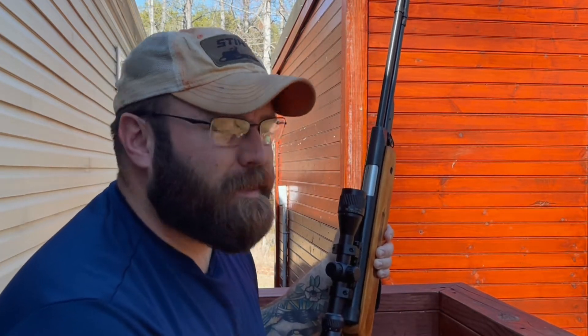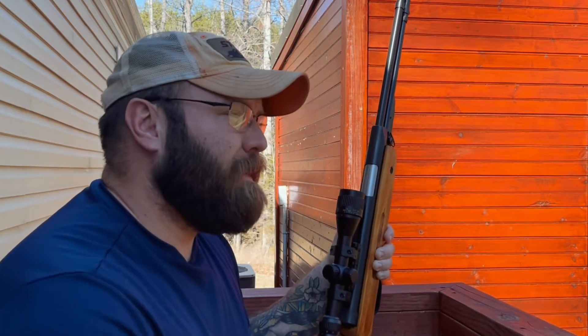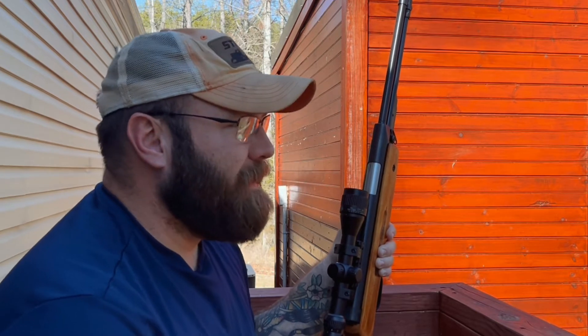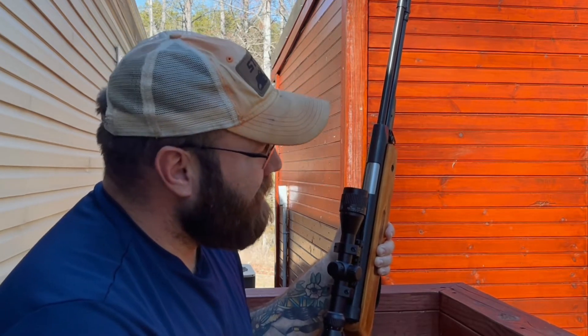I've just adjusted the scope a little bit, so hopefully as I'm doing this shooting session my zero doesn't move. This Winchester 2-7 air rifle scope has been on a lot of air guns, so it's finicky. But this is 18 yards.